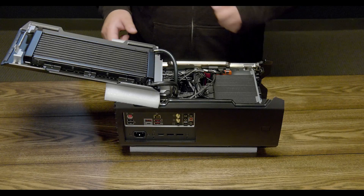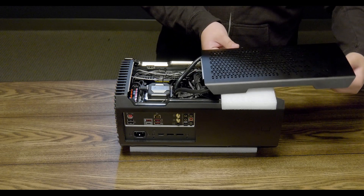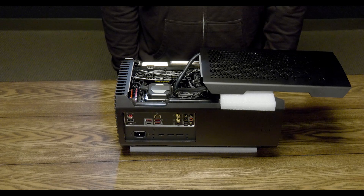Next up, we'll get to the expansion drive. Start by turning over the side panel to gain access to the bottom of the chassis. If needed, reposition the radiator hoses so that you have more room to work. This will also be helpful when replacing the DRAM.